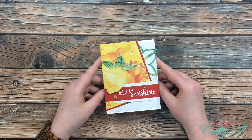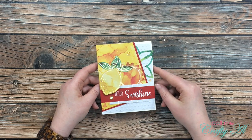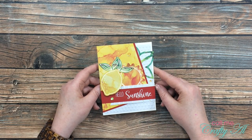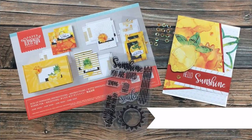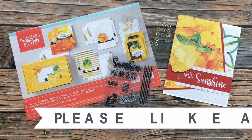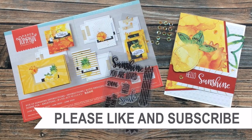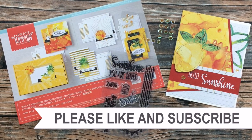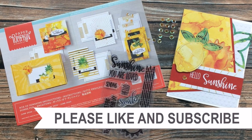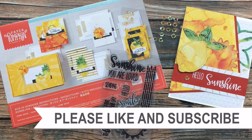If you enjoyed getting to see how I made today's card, as always I appreciate a thumbs up. Until my next video, I hope you're all having a crafty day! Bye bye! Thank you so much for taking the time to watch all the way to the end. I hope now you'll consider clicking on one of the videos or playlists I have linked above, and if you're interested in any of the products or tools I used today, I do have some links in the description box.